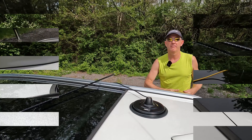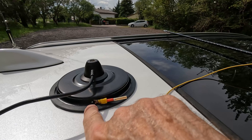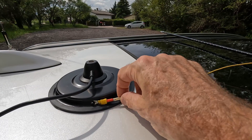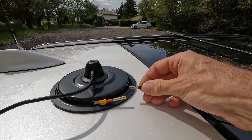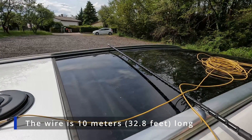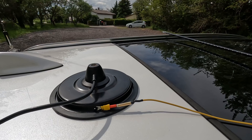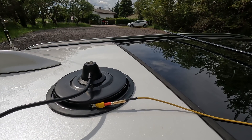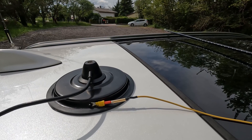Let me show it to you now. Here is my mag mount and as you can see I drilled a hole into the side of the unit and attached a socket where I can connect my counterpoise wire, which normally goes over the roof of the car. This helps to improve overall performance and keep the SWR low. Of course the bandwidth of the antenna is very small.